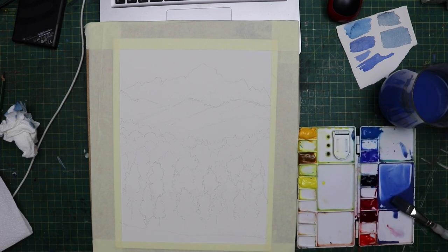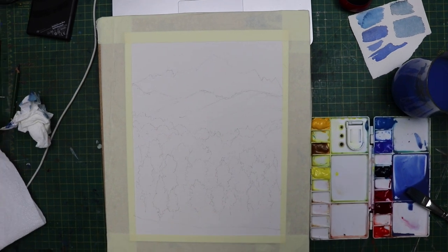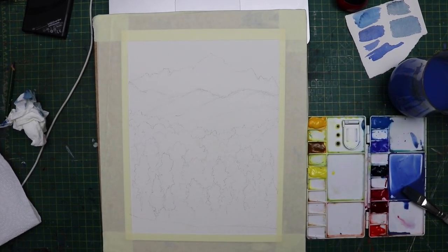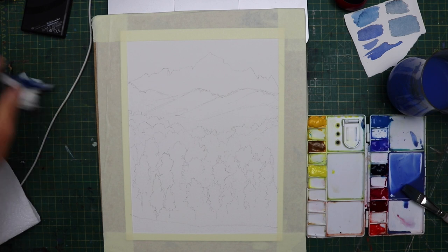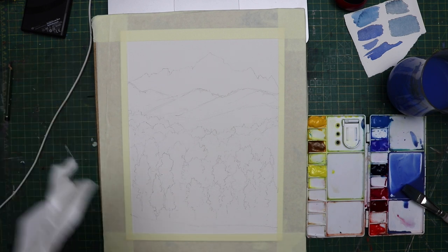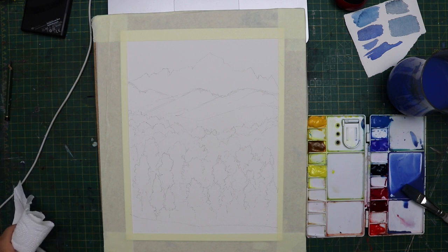Hi everyone, welcome back to another painting demo. This one is for a member of my website Pure Watercolour who was having difficulty painting this mountain scene. It was quite complicated to actually describe what's happening, so I decided the best thing I could do was actually do a tutorial.